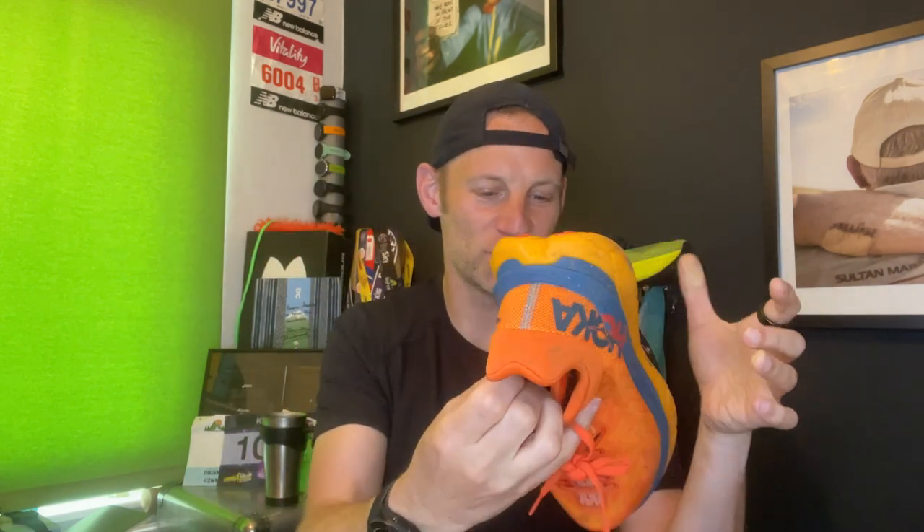I'm going to be interested to see how the lace eyelets bear up over time — that's one thing that worried me. Otherwise on durability, from what I've done so far there's not even a mark on the shoe, no signs of wear and tear, and I think it should be nicely durable overall.